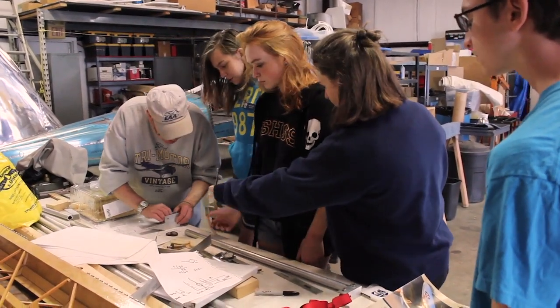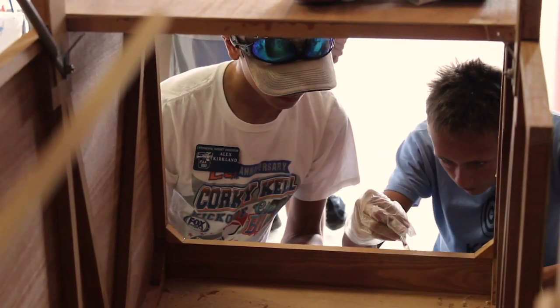We picked the project up from a gentleman in Barnesville, Georgia. He's a woodworker, 90 years old. His eyes were failing and he could not complete this one, so we took it off his hands and brought it up here. He just donated it to the chapter as a project for the youth.